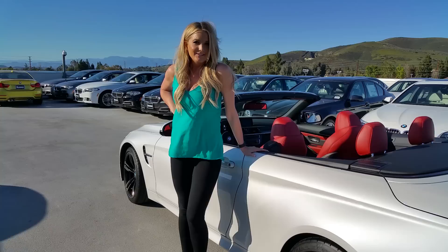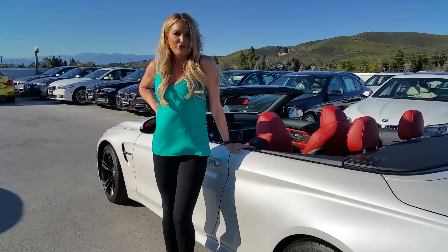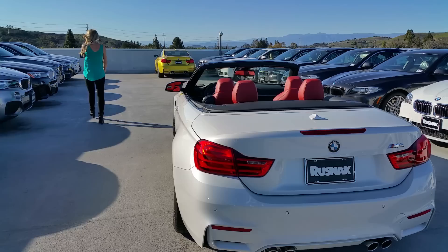So what do you like about the 4 Series? I love the power, I love the engine, I love the hardtop convertible. It's nice — bad weather, you can take it out and you don't even know you're in a convertible. Thanks Katie.